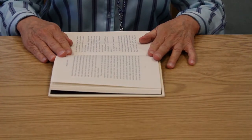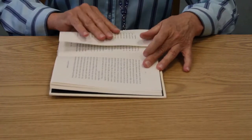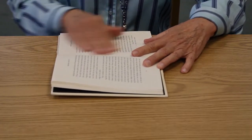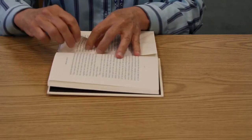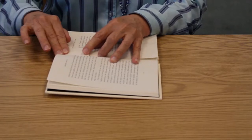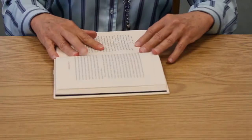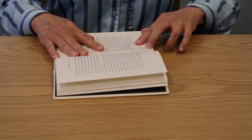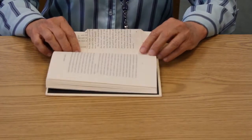All right, let's get started. For our first fold, we're going to bring the page up to the middle and make a nice sharp crease. Then bring the lower right-hand corner up to the middle, crease a nice right angle, and the opposite side we fold up — it's a little mini triangle. And that's our first fold.